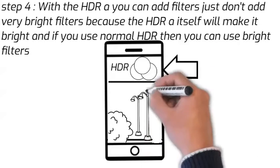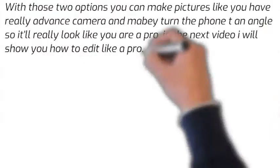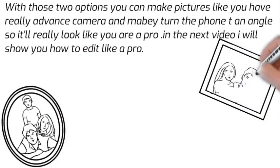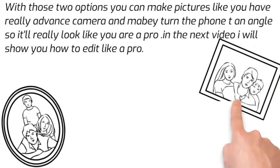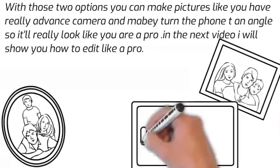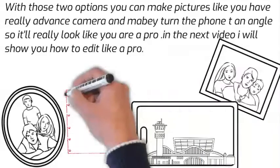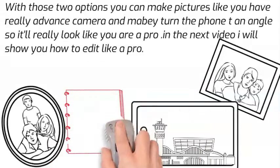I am just drawing an example of street lights. With the HDR it will get better quality instead of blur, and with those two options you can make pictures really advanced on an old mobile camera.